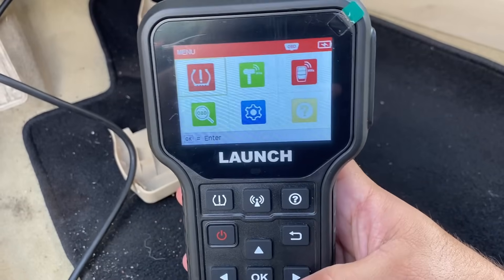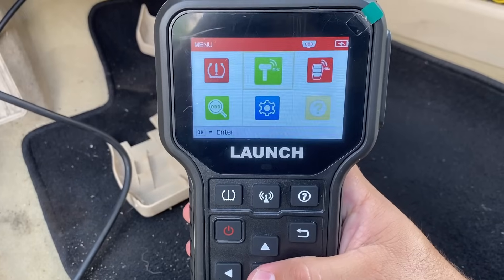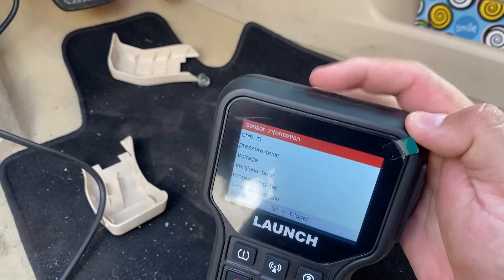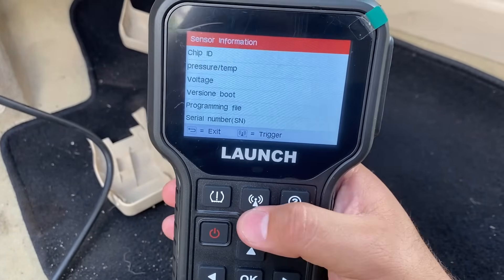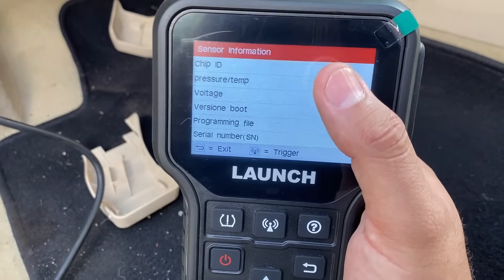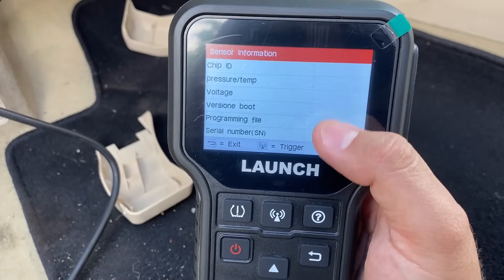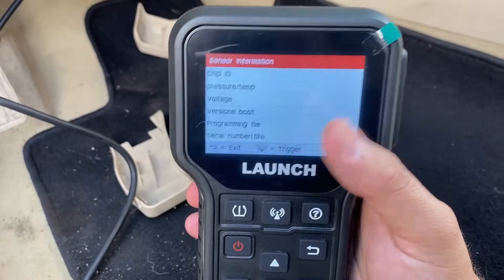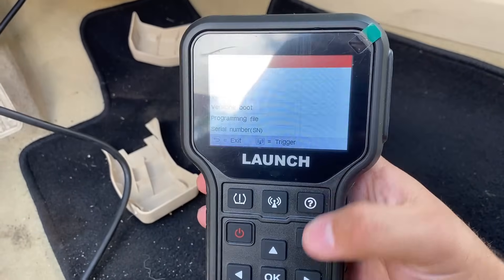If we move over here, we can go to a check sensor mode where we can basically point the top of this device to any sensor in a tire and push this little button right here. That allows us to gather information such as the chip ID, the pressure, the temperature, voltage, serial number, and stuff like that. This is really useful and quick and easy if you just want to pull some information from a TPMS sensor.